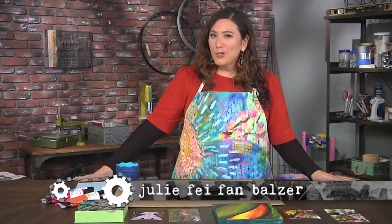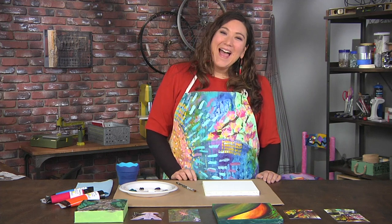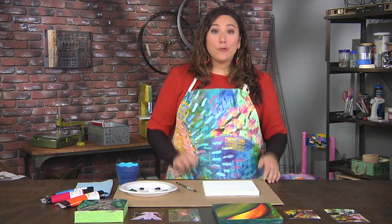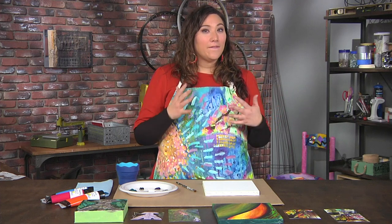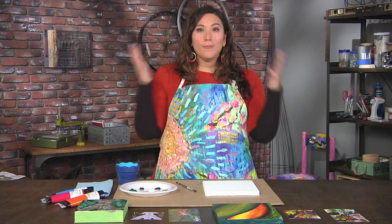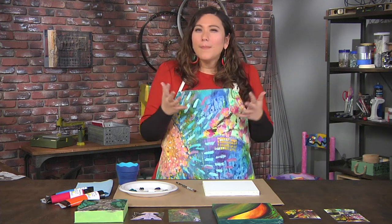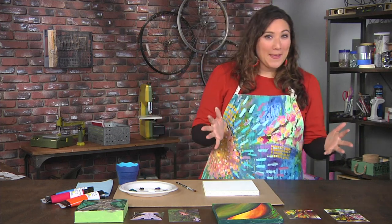Let's exercise our right to artistic license today on Make It Artsy. I'm Julie Faye Van Balzer. Georgia O'Keeffe was a master at taking really simple objects like flowers and then enlarging them to really just open your mind up to what you were seeing — a common everyday object that you've seen. I'm going to take this process and kind of roll it around in something else.